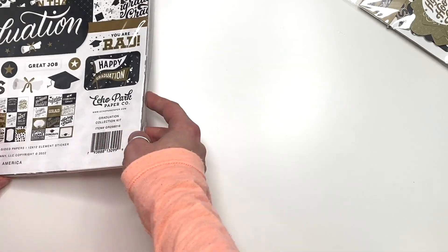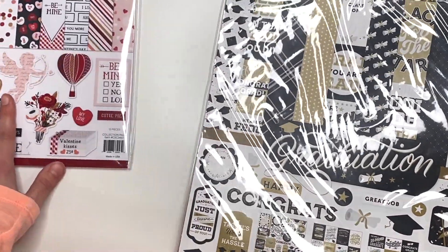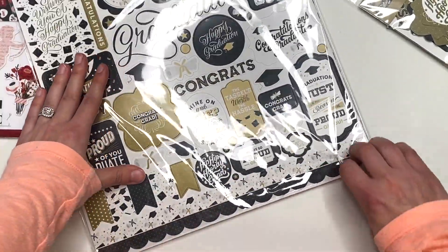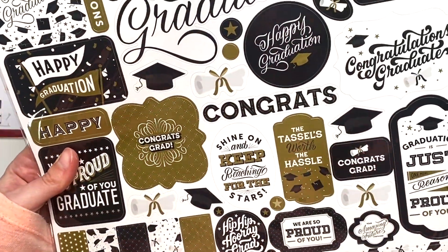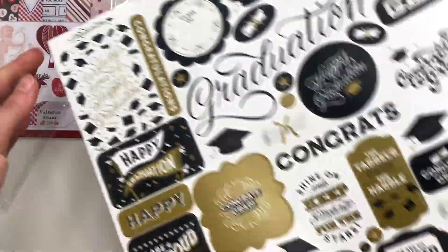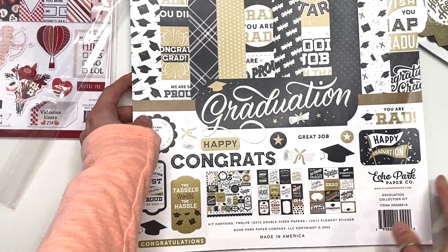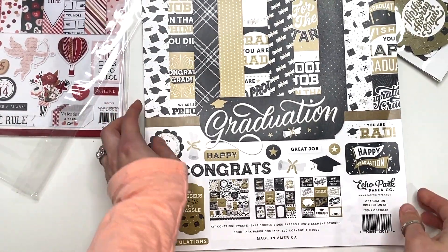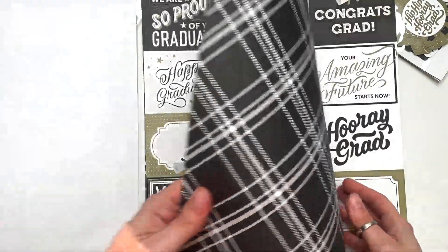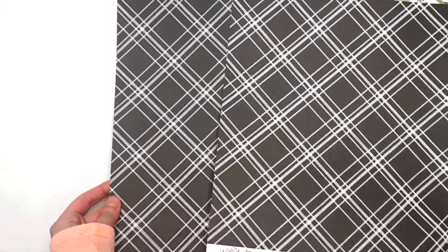And then here is the collection kit. And then I have a Valentine's Day one to show you guys — also a new Valentine's Day one, which is very exciting. Oh yeah, this is gold — look how pretty that gold is. So this is the collection kit here. You've got the 3x4 cut-aparts, and with the back side you've got two of each.